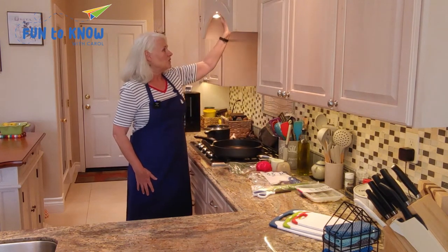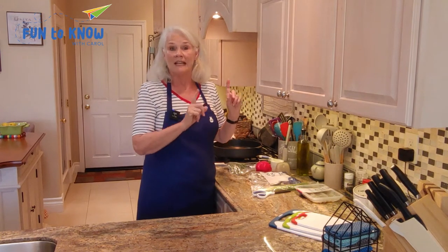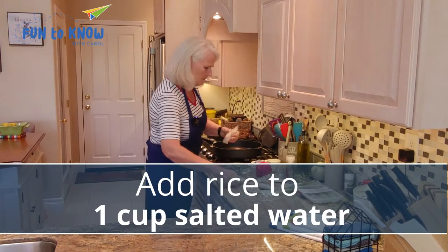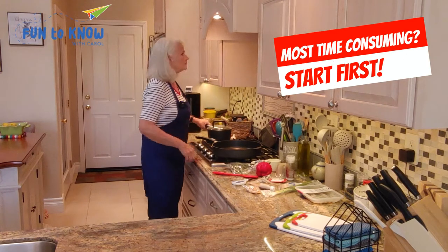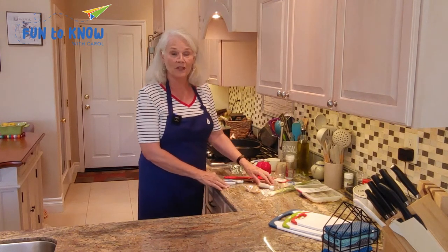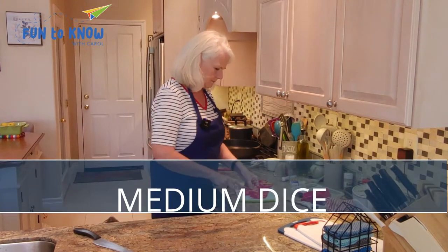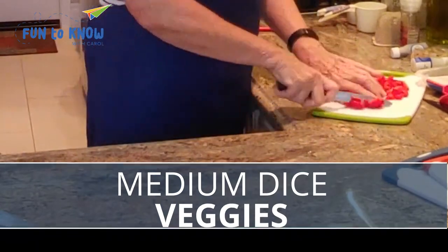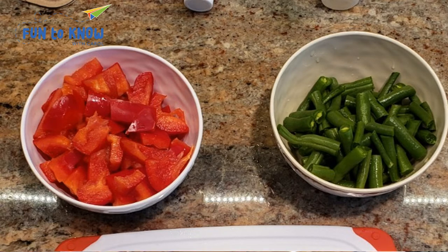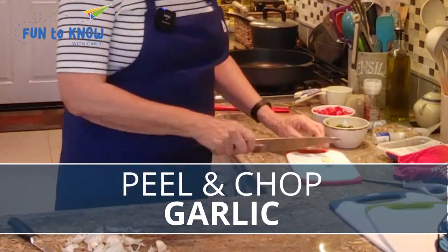The steps usually start out with the thing you need to get started with first, whether it's preheat the oven for the roasted vegetables or put the pan on for the rice or barley or whatever it is. We're going to start with step number one, which is getting the rice started. The next step is always to prepare your produce and fresh ingredients, and there's always the instruction to wash and dry the fresh produce first. Now it's time to medium dice the red bell pepper and cut the green beans into one inch pieces, topped top and bottom. Then we'll peel and finely chop two cloves of garlic — easiest way to peel is just to smash them on the cutting board.